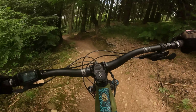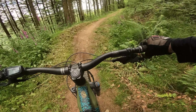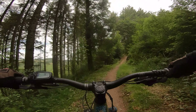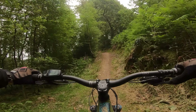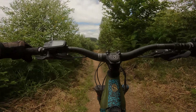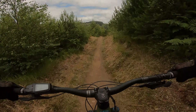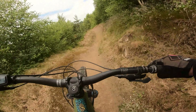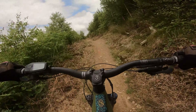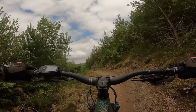Very dry. Fantastic. Haven't got the dropper seat working now, so... climbing is a knees-up-to-the-chin job — like a clown at a circus. Taliesin maybe, I don't know how to pronounce that. See this bit on an e-bike is a little bit slow on an acoustic — very slow.